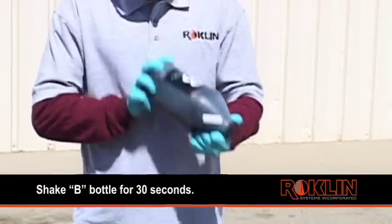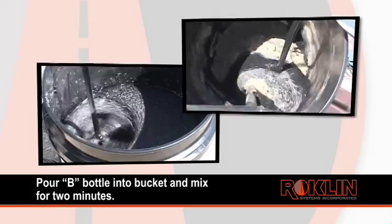Shake the B bottle for 30 seconds. Pour the B bottle into the bucket and mix for 2 minutes.